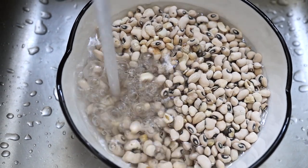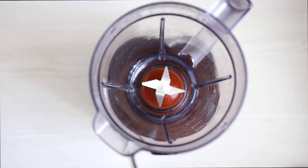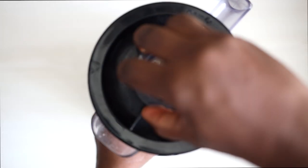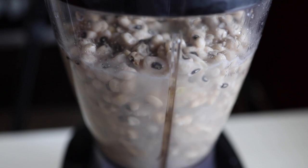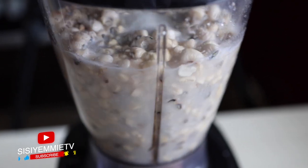I've showed you this hack so many times. All you do is put the beans in water — you don't need to soak it. Just rinse it out and then put it in a blender. Pulse it, turning it on and off repeatedly for about a minute or two, until you can see that the beans are peeled.